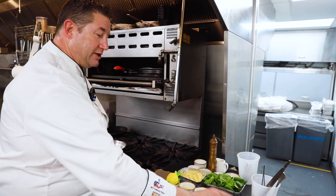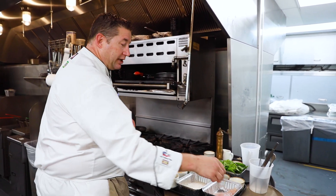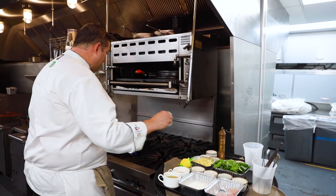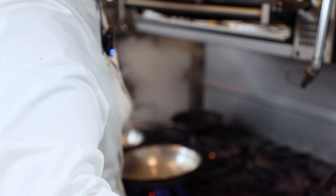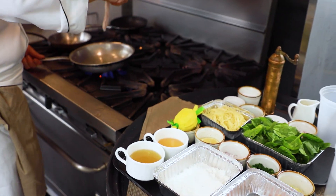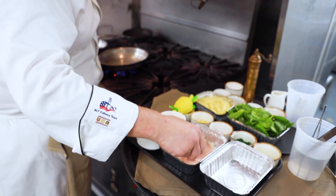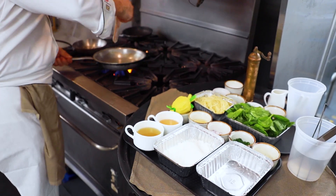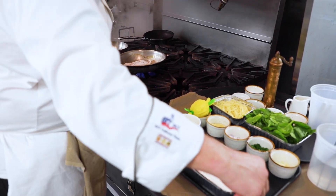We have a boneless skinless chicken breast here that we pounded out nice and flat so it cooks really quickly and evenly. We have a little bit of seasoned flour and a pan with a little bit of olive oil. We're going to take the breast of chicken and pound it out into a scallopini, then dust it in a little bit of gluten-free flour. We try to make as many dishes as we can gluten-free here so that everyone feels comfortable coming to eat. We'll let this lightly brown and cook up in the olive oil.